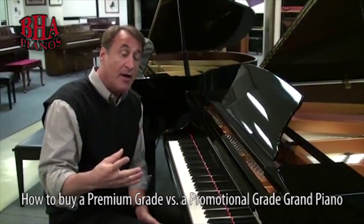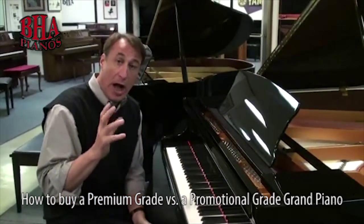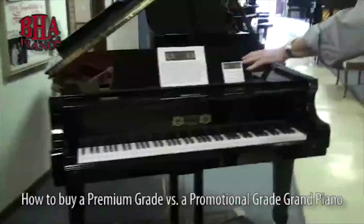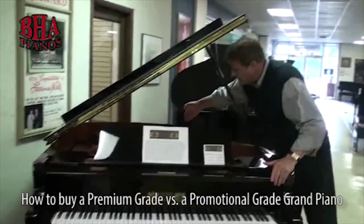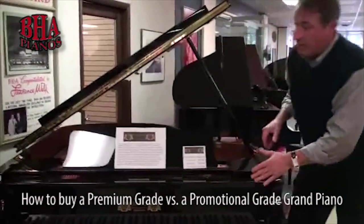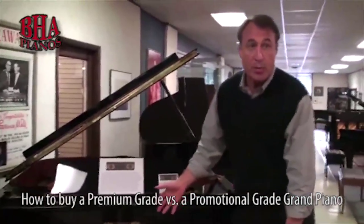We carry four brand new premium grade pianos that are all high quality. Right here is a Perzina, headquartered in Lipsch, Germany. This is $5,900. You can see the wide tail, the aliquot bar, hard rock maple rim — this has Abel hammers. It's a fabulous, well-priced piano.